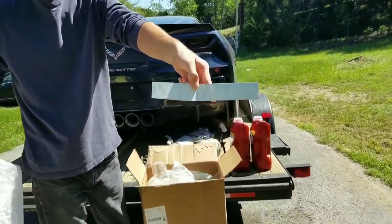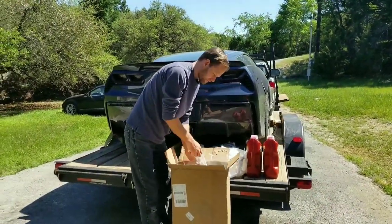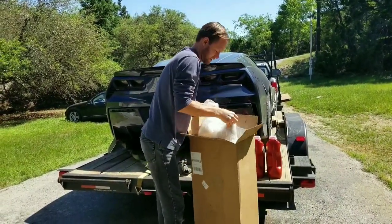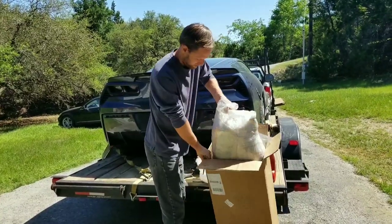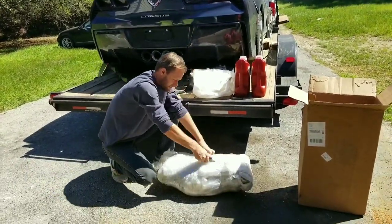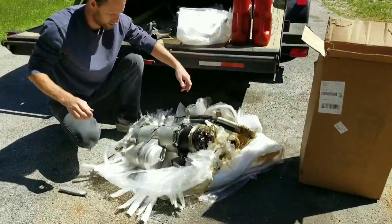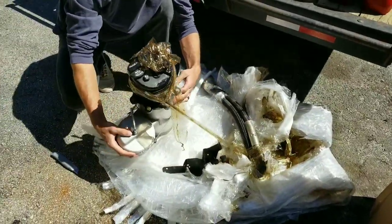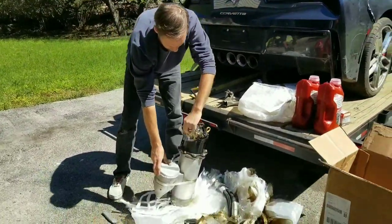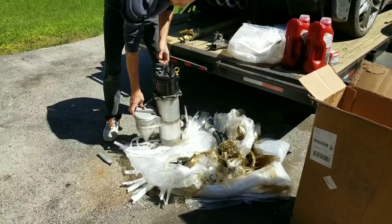Ooh, vet villains. Pretty big box here. It's like untombing a mummy here. And the whole tank here — looks to be in one solid piece.